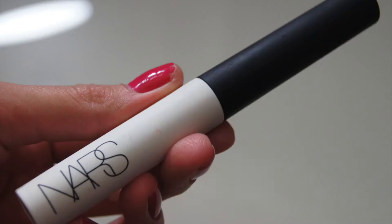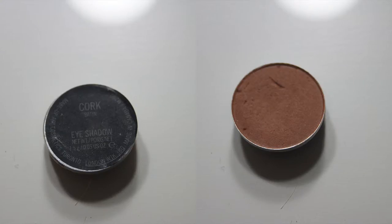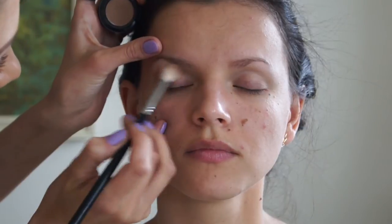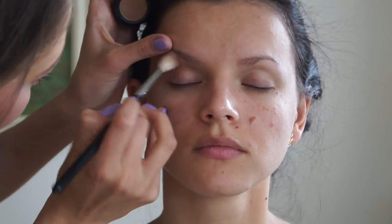I'm starting out with the NARS Pro Prime Smudge Proof Eyeshadow Base to prime the eyelids — this is really good if you have more oily eyelids. Then I'm going in with MAC eyeshadow in Cork, just putting that in the crease and above the crease to create lift and build the crease up a little bit.